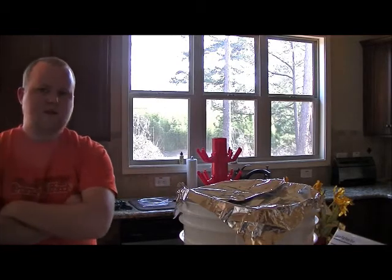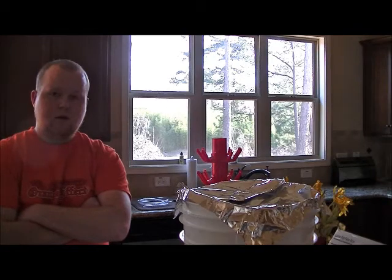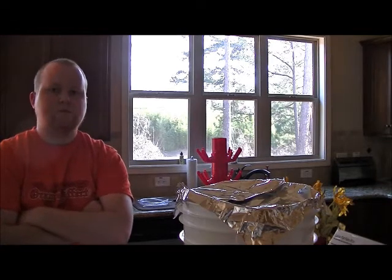Cheers, guys. It's been fun, and I look forward to seeing all your videos and getting your beers and trying them. It's going to be fun. Cheers, guys.